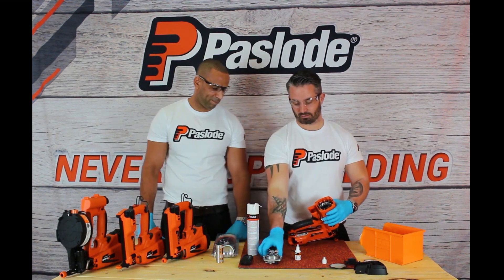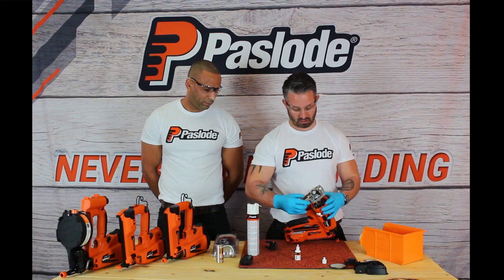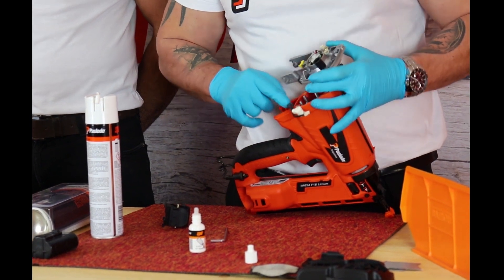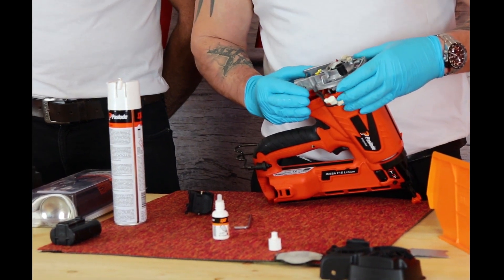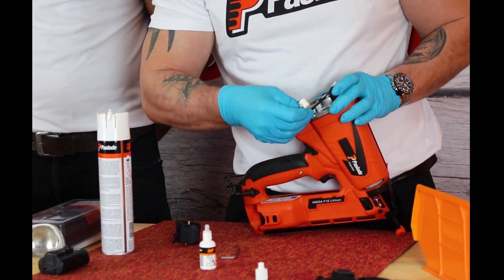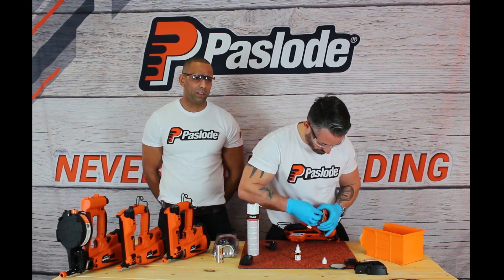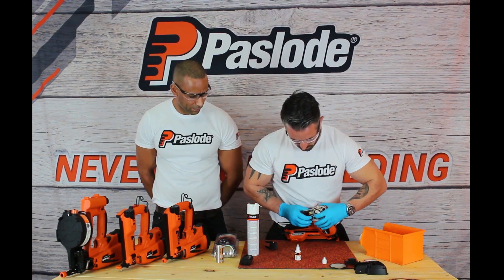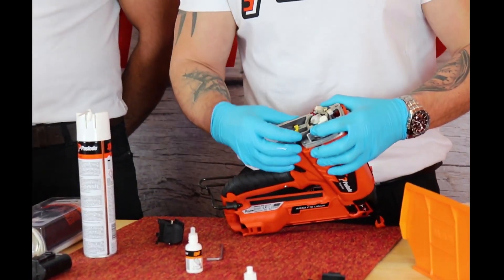Now we're ready to put the tool back together. Place the cylinder head back into the tool, being very careful of the fan and the cables. You'll notice on the cylinder head itself there is a cut-out on the tool to make room for the cables. There is a preferred sequence for putting the cables back in — you want to apply the fan cable first, as Danny's doing, followed by the spark unit cable. Make sure they're nicely tucked away so that when you put the top cap on, the cables don't pinch.